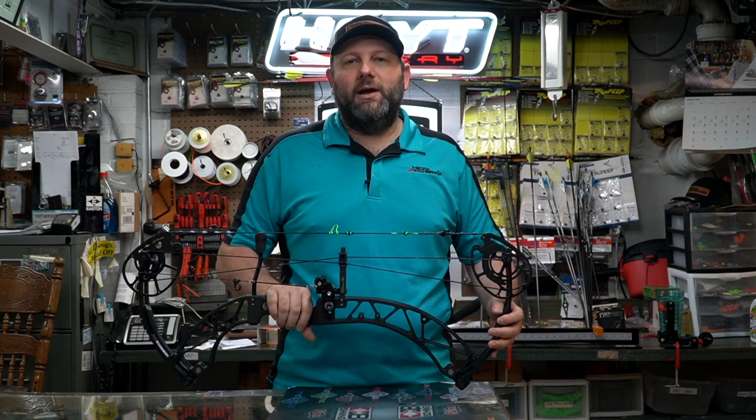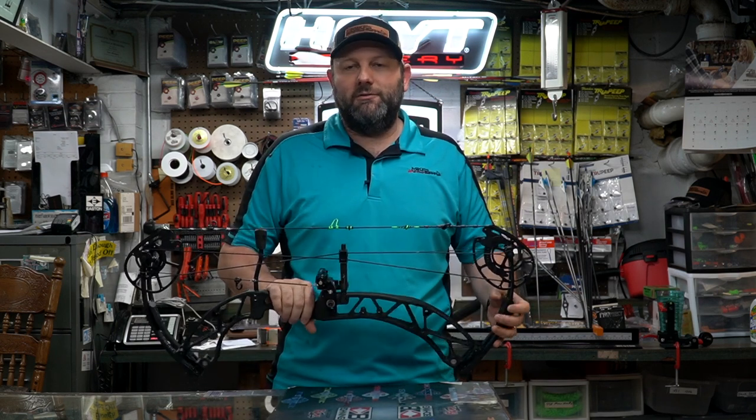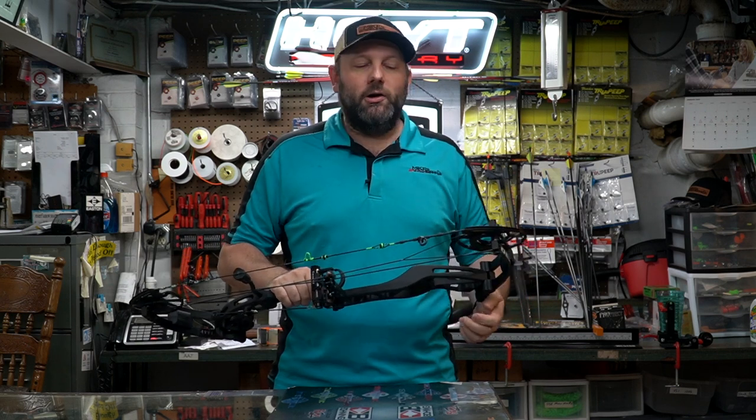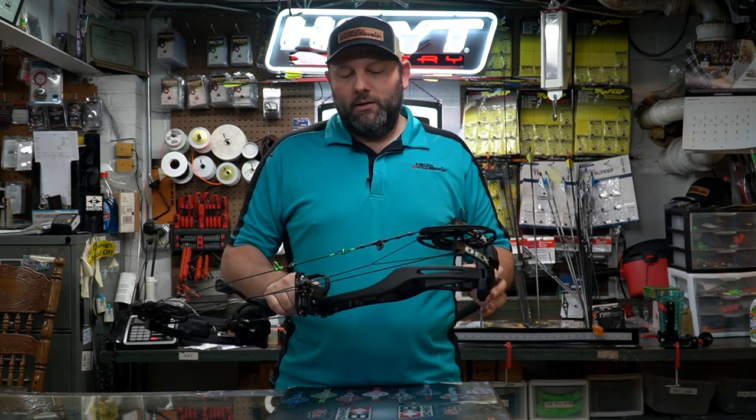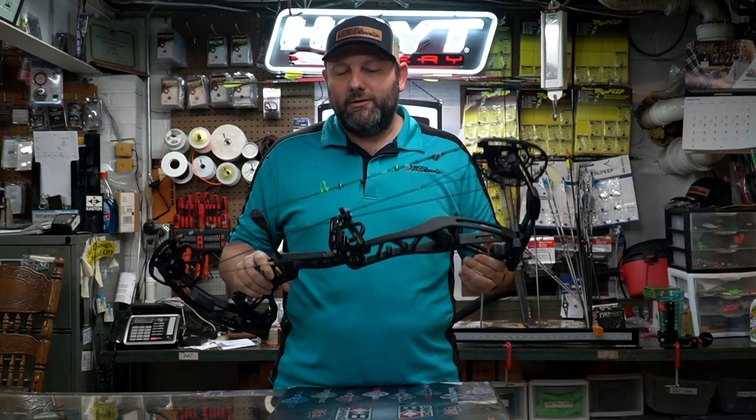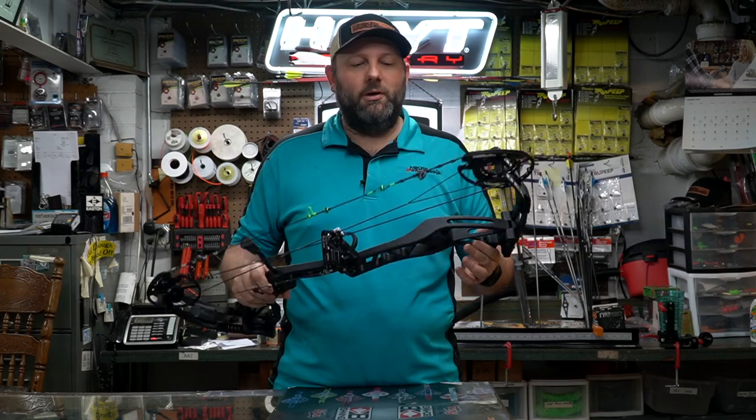Here's where Expedition shines on a carbon riser bow — they're coming in considerably less than most of the competition. MSRP on this bow is $1,399, with a MAP of $1,299. Compare that to other carbon riser competition hitting $1,516 or even $1,700, and you've got a great package. If you want that carbon feel and carbon weight, this is definitely one of the lightest bows we've shot this year, so take a look at Expedition and keep a few hundred bucks in your pocket.